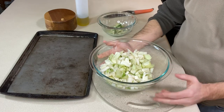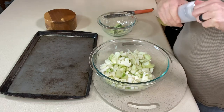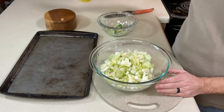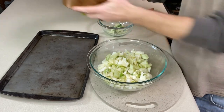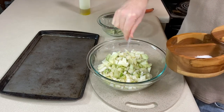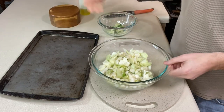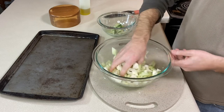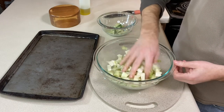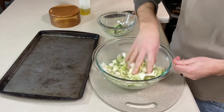To cook these, we're going to roast them, which is going to bring out the flavor — because who doesn't like roasted vegetables? Megan goes real simple with this: a couple tablespoons of olive oil, salt, and pepper. Give it a toss. If you wanted something else to flavor this up, garlic powder or onion powder would be great. If you want it spicy, add a little bit of cayenne pepper or maybe some crushed red chili flakes.